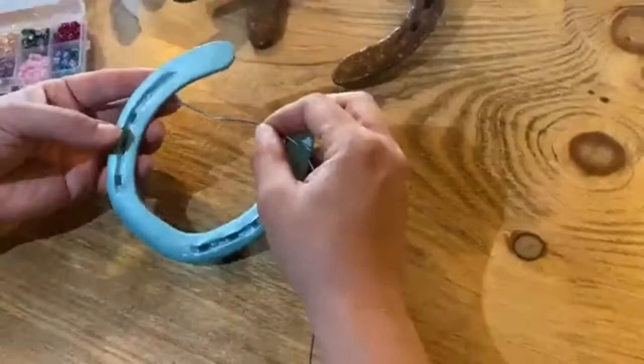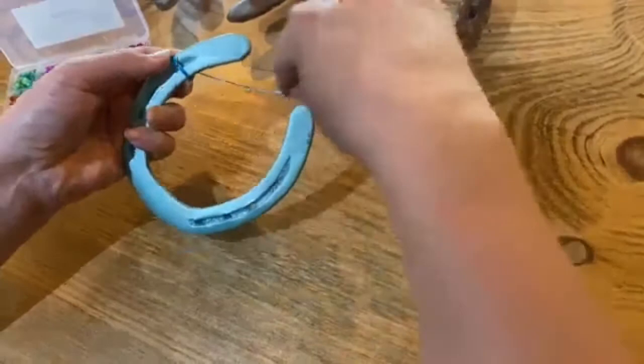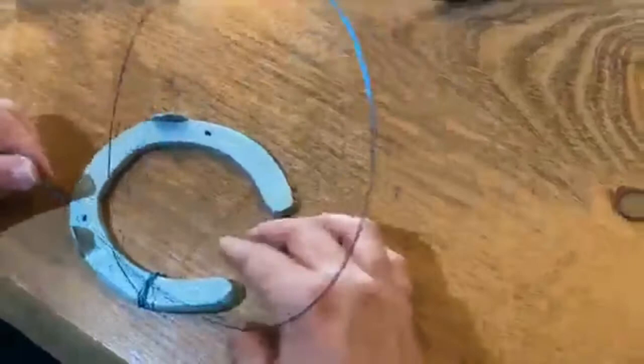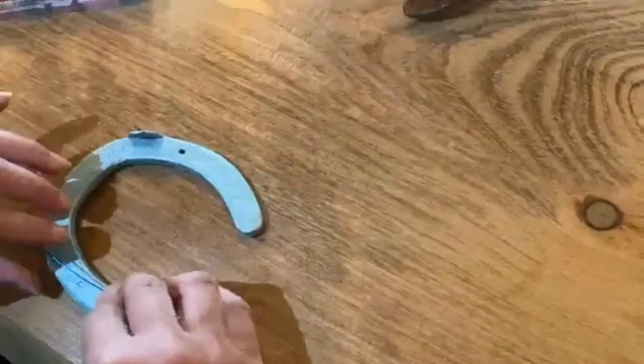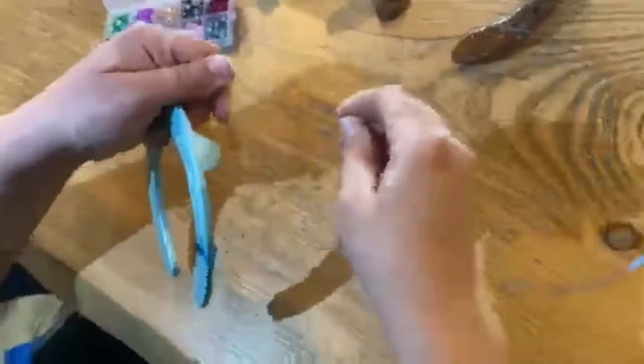You can put a little spot of hot glue on the back to hold your wire in place, but I'm not going to do that — I'm just going to start wrapping it around. I like to start where the groove of the horseshoe begins, not too high and not too low. Wrap it around a few times just to hold it in place, then go underneath. Make sure it's nice and tight. The wire is very malleable so you can pinch it in place however you like.